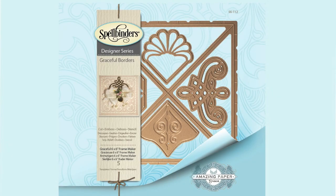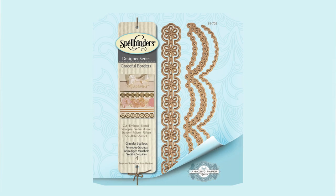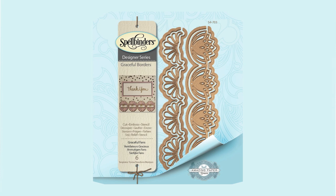And that brings us to the end. Thanks so much for stopping by, friends. I'm finishing out by showing you the entire collection. Please be sure to go to www.amazingpapergrace.com to get more information on where the collection is available. I'll see you soon.